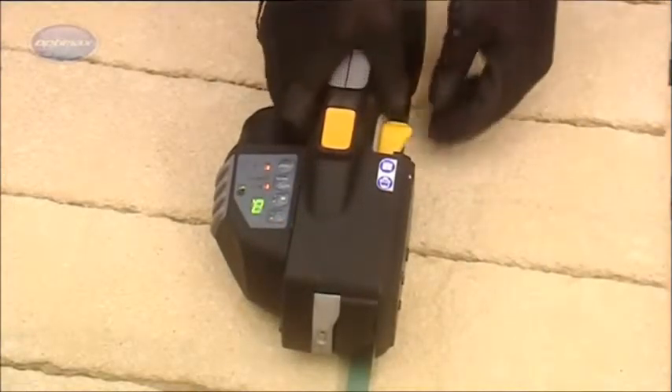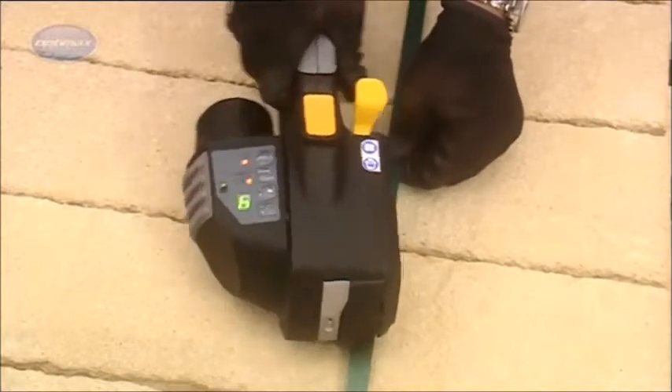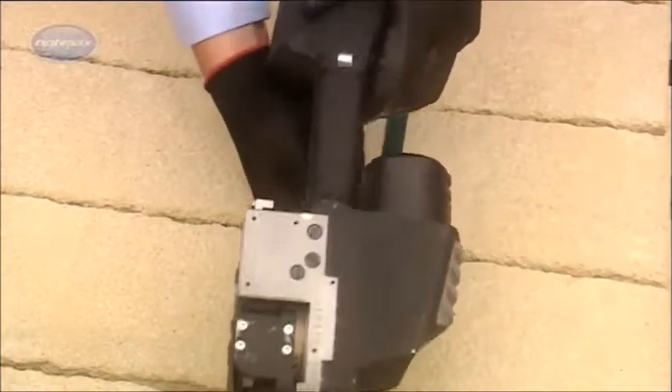Another feature of the ZXT strapping tool is the anti-abrasion wheel that gives added protection against abrasive wear to the underside of the tool casing.